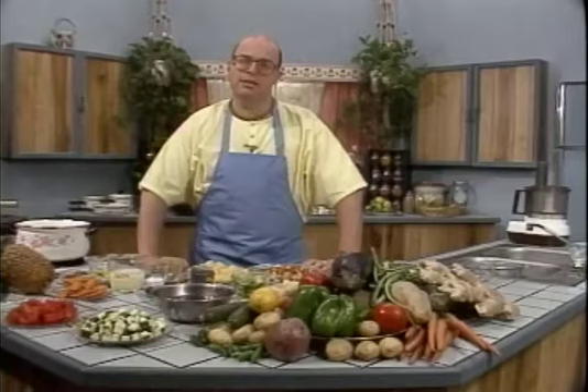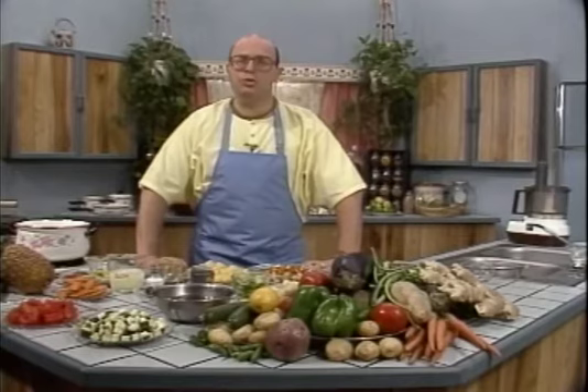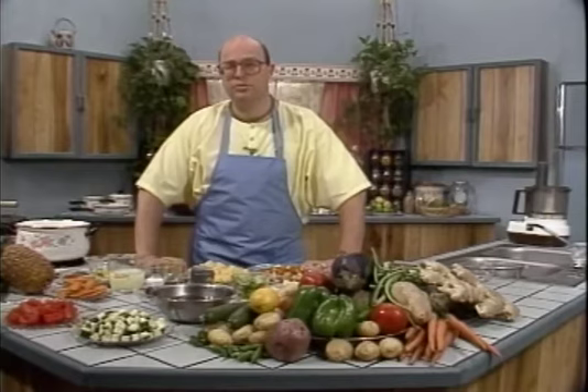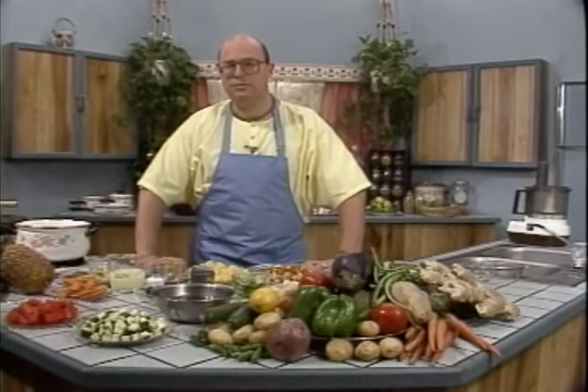Traditional Indian-style vegetarian cooking explores the six basic tastes, which are salty, sweet, sour, pungent, astringent and bitter. The sweet and sour combination is very popular in all cuisines of the world. In Indian-style cooking, the sour taste is generally derived from tamarind.